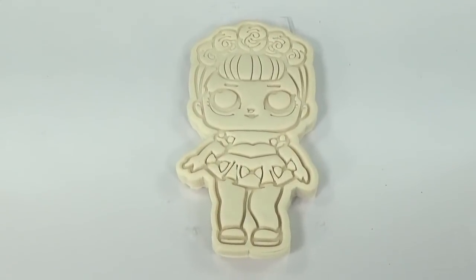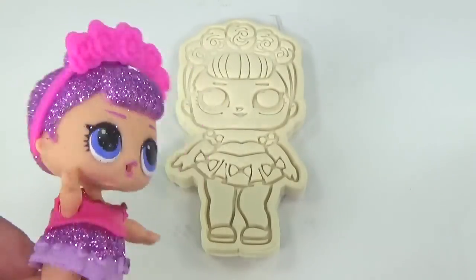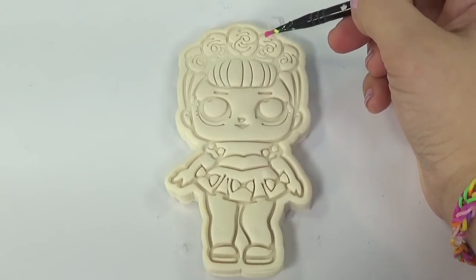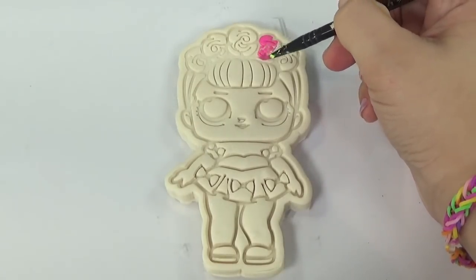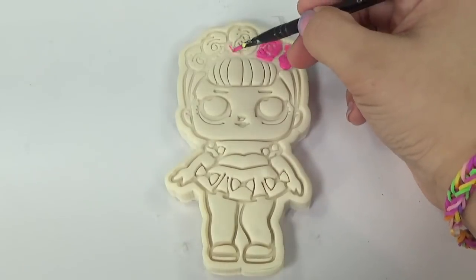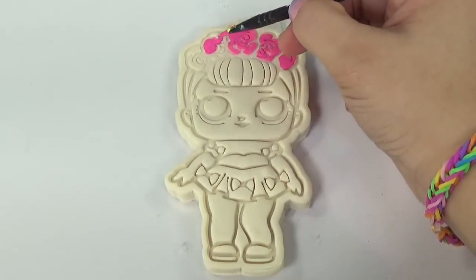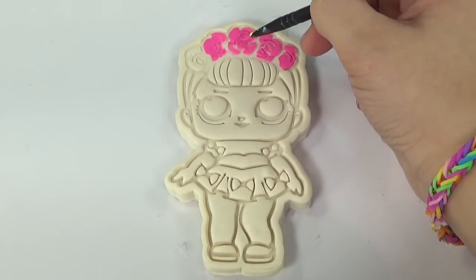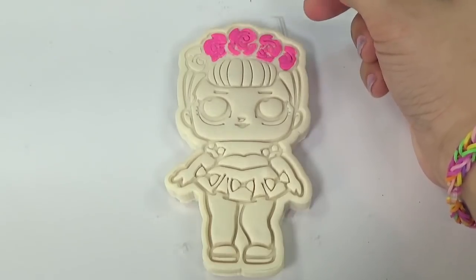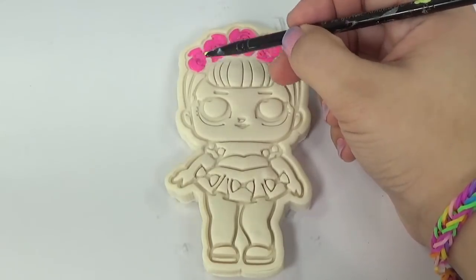Now we can go ahead and fill in the details with some acrylic paint for Sugar Queen's fake Play-Doh cookie. I love it — I want it glittery and sparkly and shiny. You got it! First, I'm going to paint in her flower crown. Now the cool thing about these is that you can keep them forever because once the Play-Doh dries up, you'll have a bigger version of your favorite LOL doll. You can use them to decorate your vanity, or poke a hole through the top while the Play-Doh is still soft and use some fancy string or ribbon to wear it as a necklace.